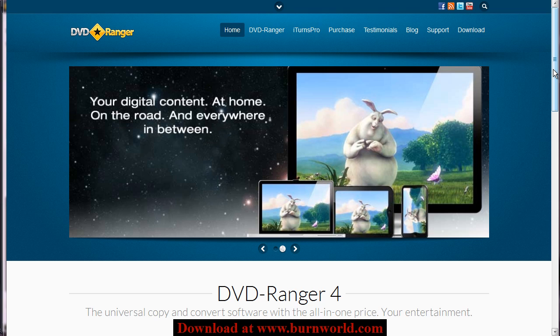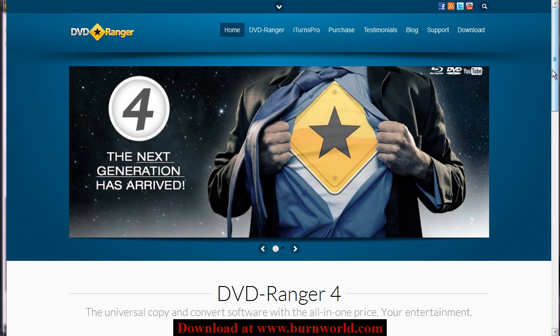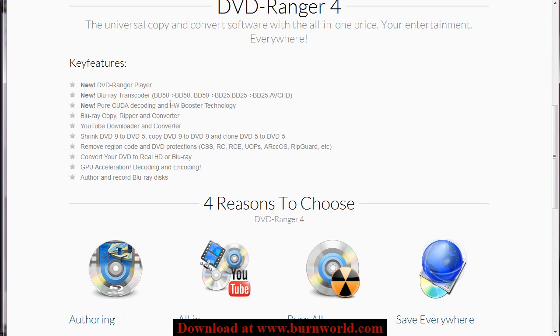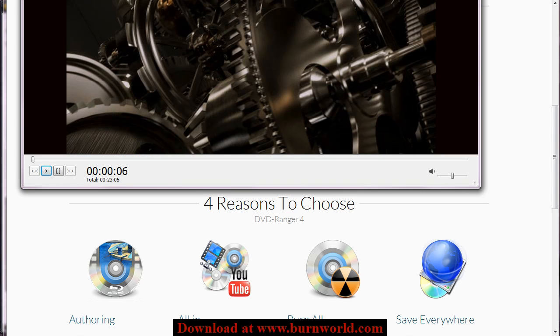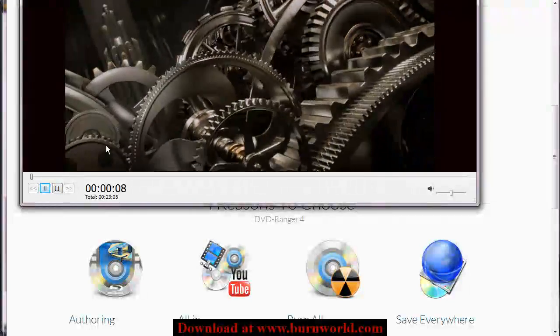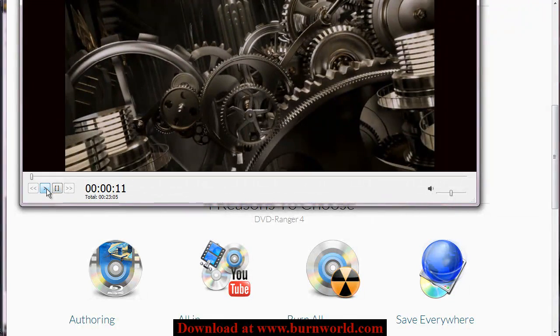DVD Ranger kind of takes it to the next level. I'm on their site here and it goes over exactly what it is. One nice thing they have is they include a DVD video and movie player which will play back your Blu-ray, DVD, and video files. It's pretty nice — it's lightweight, similar to VLC player. It just basically plays the video files that you want in a nice compact viewing area.